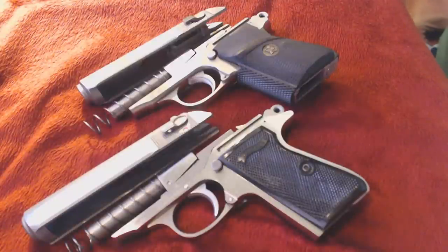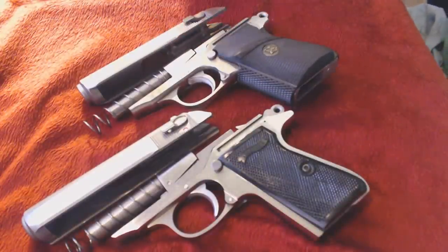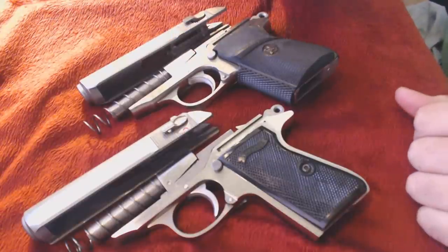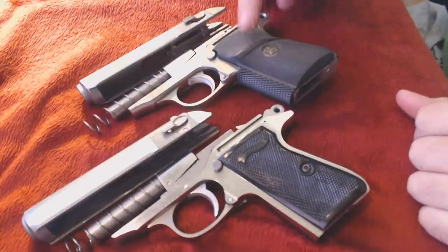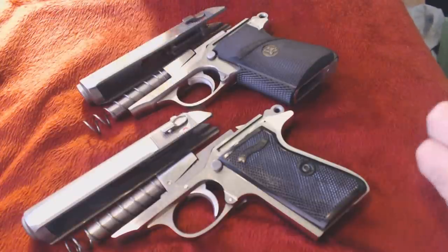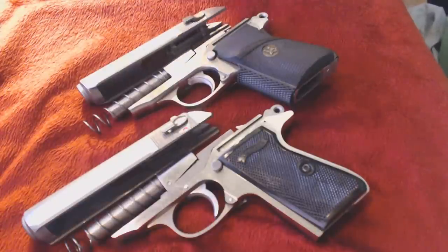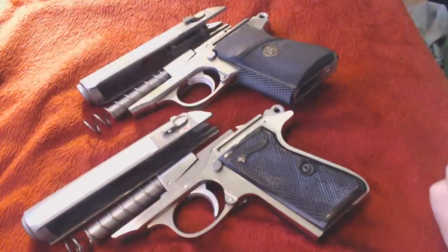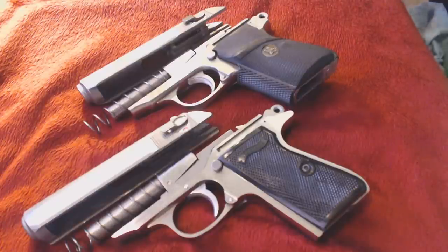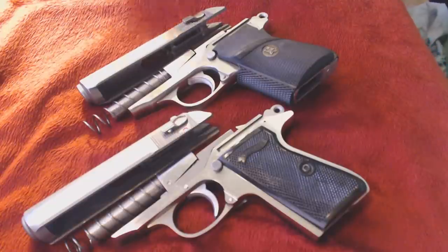Hey, what's up YouTube. I'm bringing you two PPKs — one made by Smith & Wesson down here on the bottom, and one made by Interarms up here on the top. They're both stock with the exception that the Interarms has the Packmyr grips, and I put the original Walther grips on here. This video is going to be about: if you're looking to buy a PPK, I heard 'get the Interarms version, don't get the Smith & Wesson, Smith & Wesson is a piece of junk.' That just didn't make sense to me, and the only way I could figure it out was to own them both — and now I do.